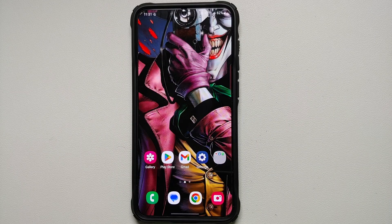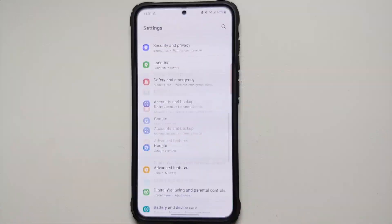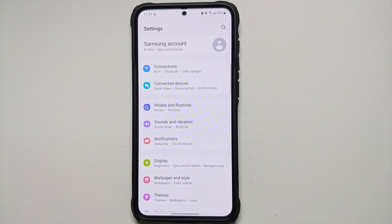Hey peeps, Manchi here back with another video. In this video I'm going to show you a few super helpful Bixby routines which are going to help you out in your day-to-day life. These are a must-have for every Samsung Galaxy S23 owner, and of course other than the S23 series, these routines are going to work on other Samsung devices as well. Bixby routines are ways of automating things which you do on a regular basis.